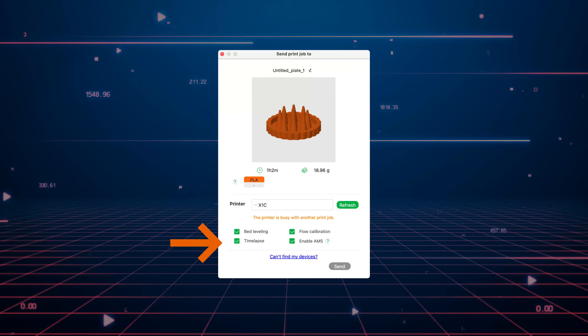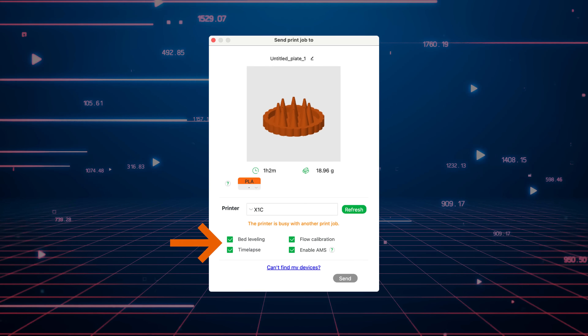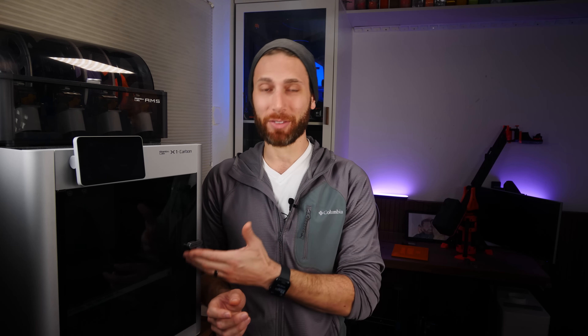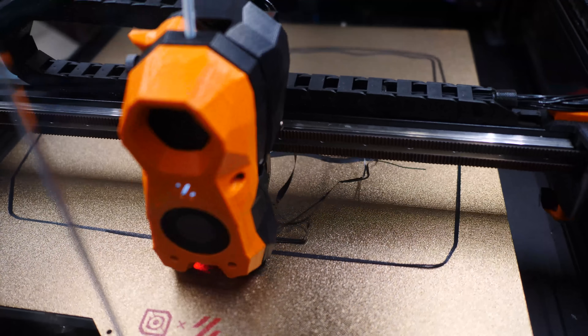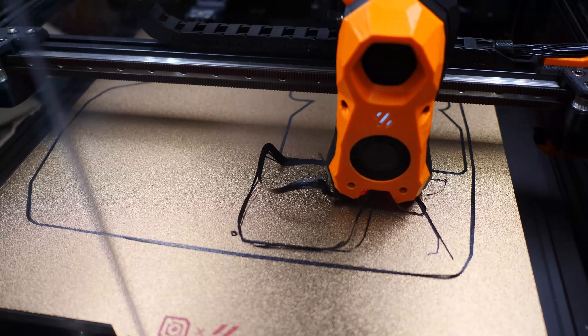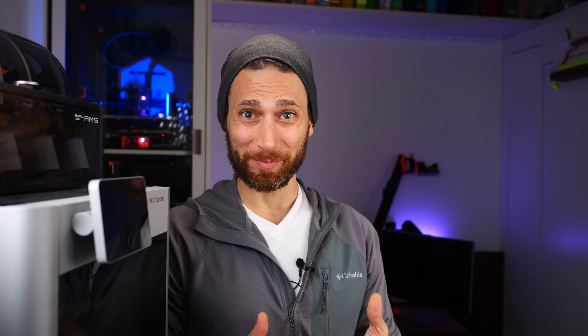I guess I don't criticize them for it, because quite frankly, once it does start printing, the first layer is absolutely perfect every time. Bamboo Lab listened to user feedback and gave users the option at the start of every print to opt out of some parts of that print start sequence. In all fairness, I'd rather wait seven minutes knowing it will work perfectly the first time, rather than monitor the print for the first 20 minutes or have a large percentage of prints fail on the first layer. It's just 7 to 10 minutes. It's smart.